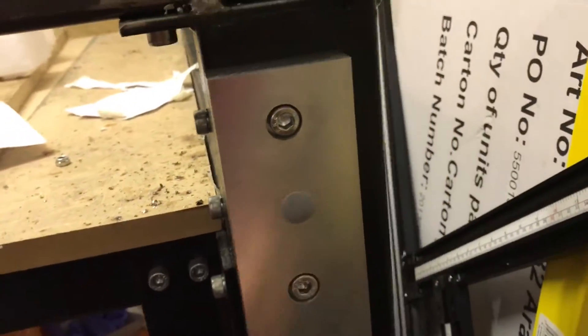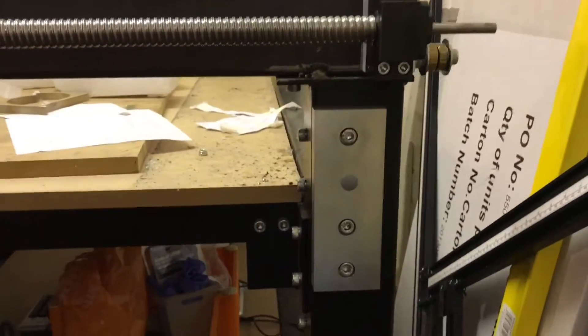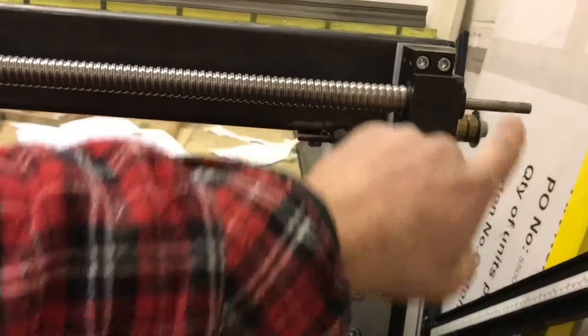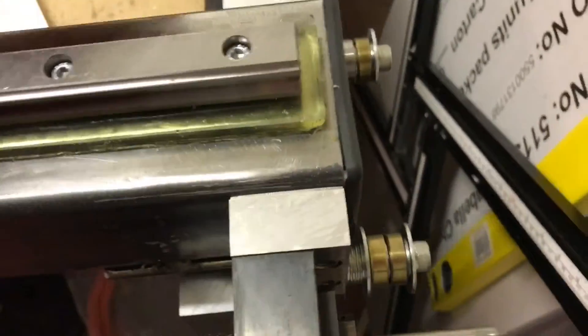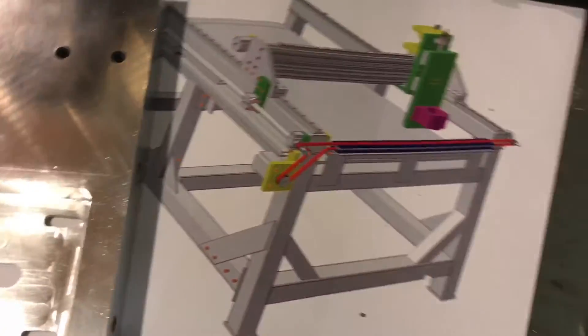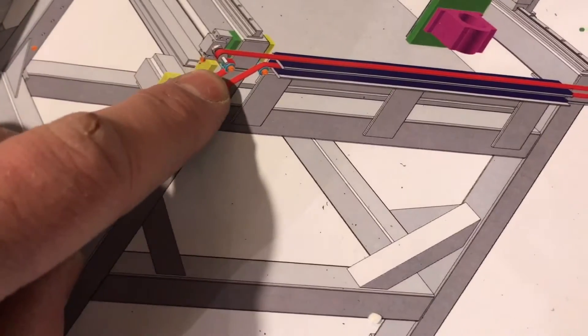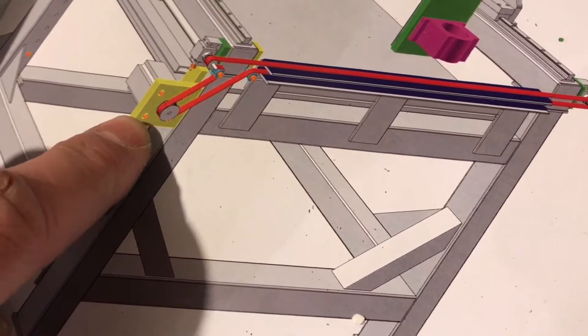These holes are so that this can then be mounted onto this plate down here — it's already got holes drilled and tapped into the back of it. That plate will stick out here, and then there'll be a belt that runs between there, around these little tensioner pulleys, and onto the other screw on the other side. That will eventually look like this, with those tensioner pulleys there and the motor.